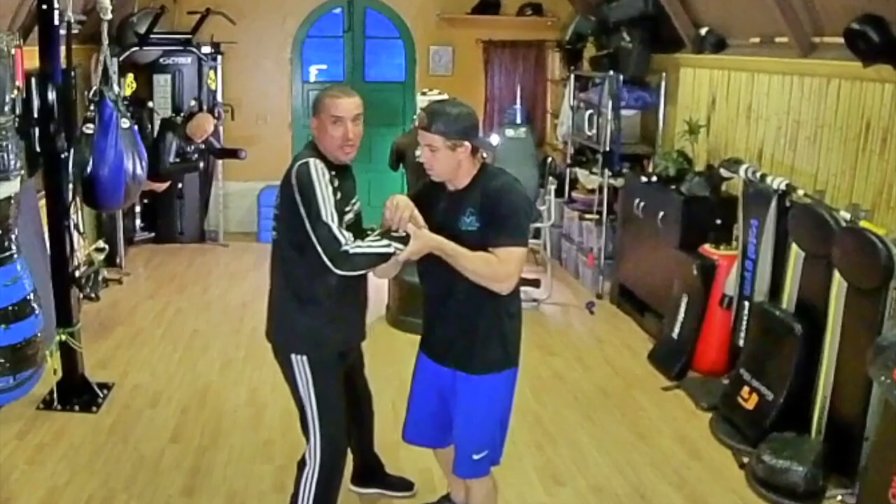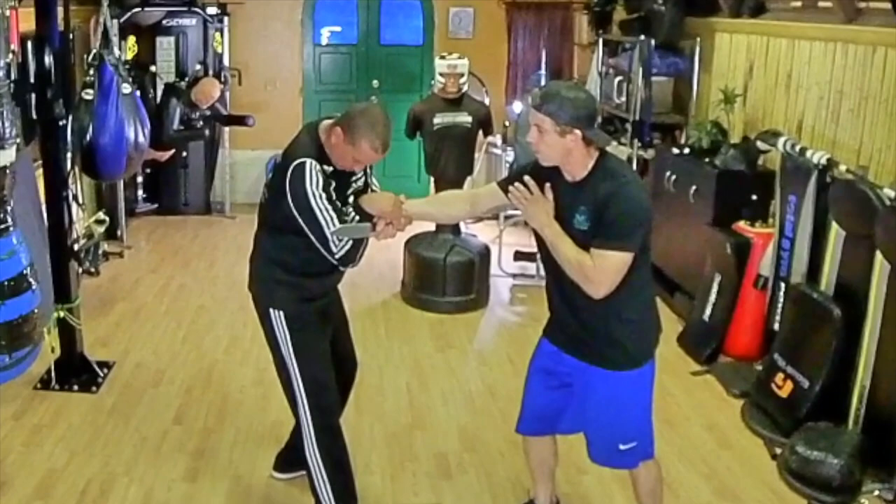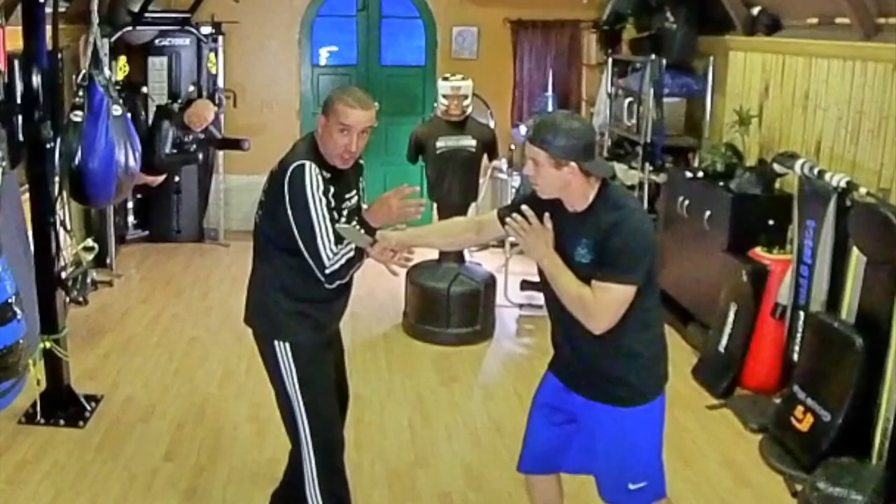As soon as you think of it, I'm going to come in — that Fook Sao is there. You're protecting. Even if he cuts back this way with pressure, I'm protecting. So he hasn't got any strength. I've got control of the hand, I've got control of the blade — I'm on the blade.